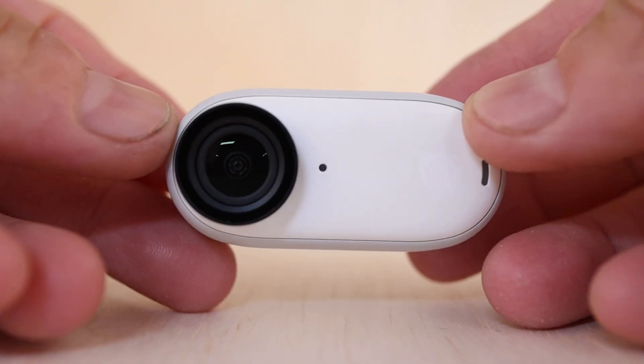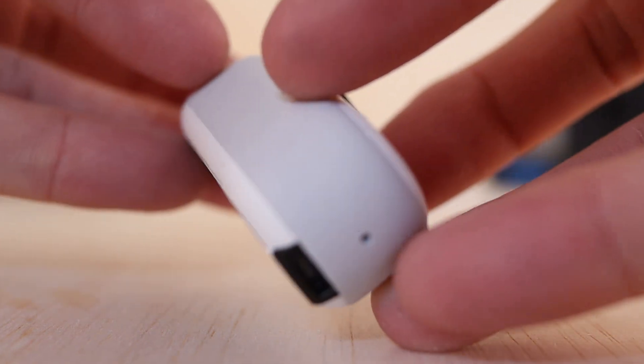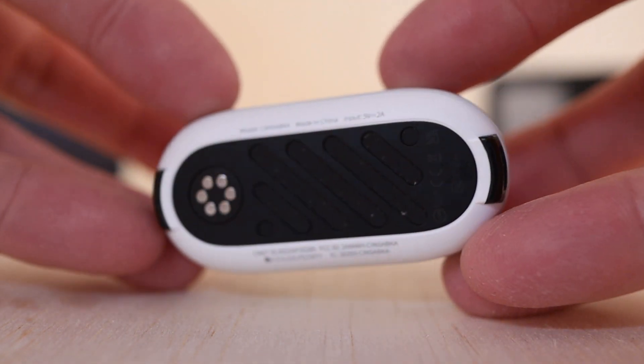This is a departure from other action cameras which have swappable batteries, but there are always trade-offs. The Go 3 is geared toward the hobbyist user with ease of use as a top priority. Along those same lines, the storage is all on-board — so there's no micro SD cards to mess around with. You've got a choice of 32, 64, or 128 gigs of storage in the camera unit itself. You're sacrificing swappable SD cards, but with this design you gain simplicity, which for the average user is going to be a big plus.